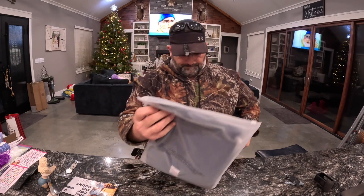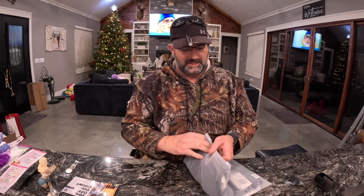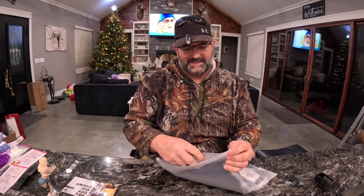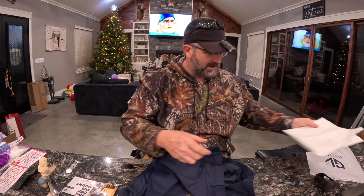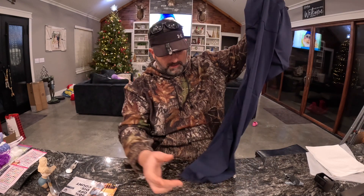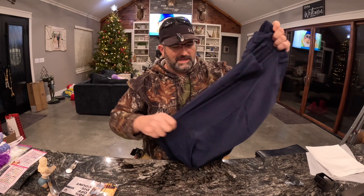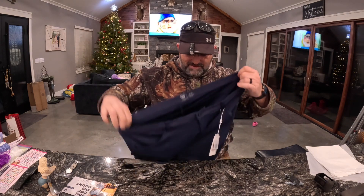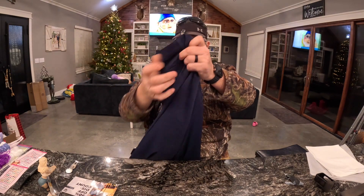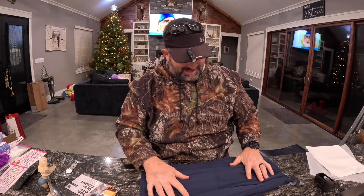This is called the All Time Blue Depths. These are some pants — those are nice. Super stretchy. They don't have the rubberized inside of the waistband, but it's whatever. These are very nice. Very cool. I like them a lot.